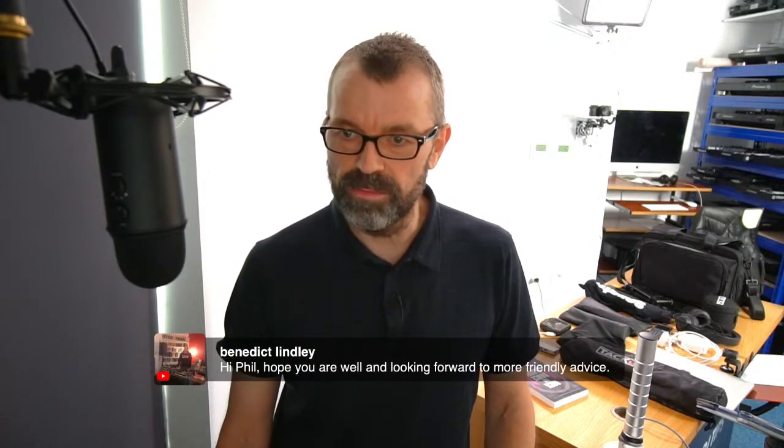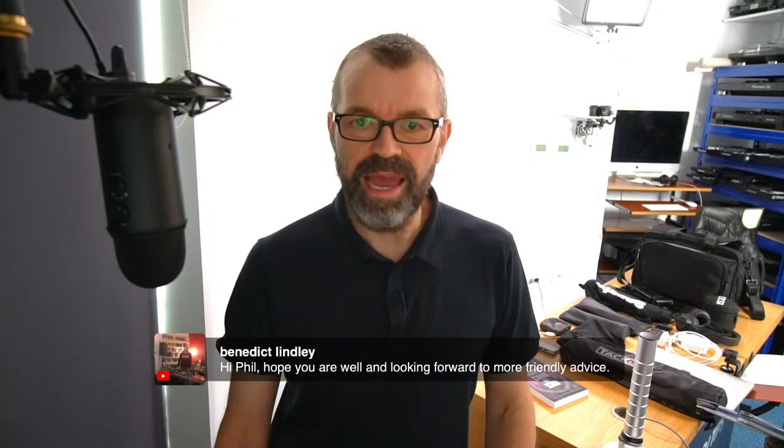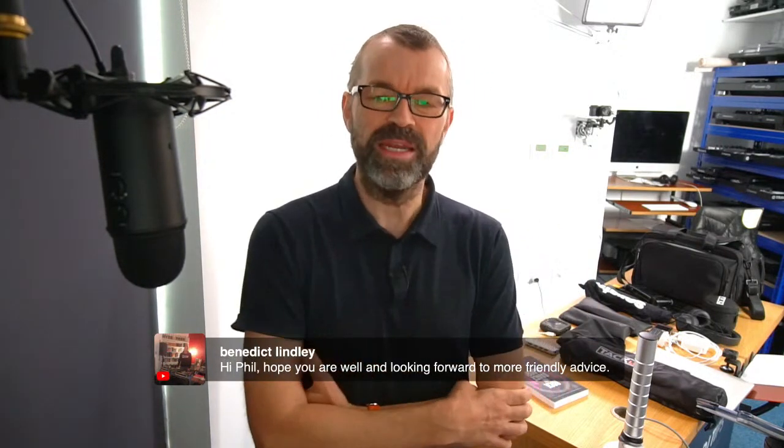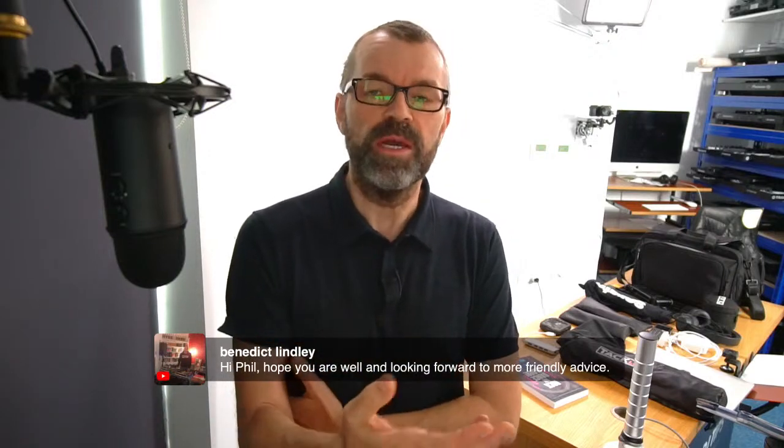Benedict says, I hope you're well and looking forward to more friendly advice. If you're watching the replay of this on YouTube thinking, get to the point — you're watching a recording of a live show with interaction from the audience. It goes on for about half an hour. We do have a lot of five-minute videos, but this isn't one of them. Hi to Salvation, good to have you here. And Dennis — good to see you, not seen you for a while.